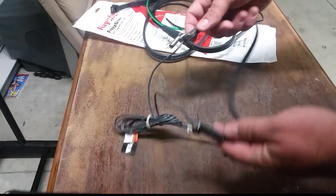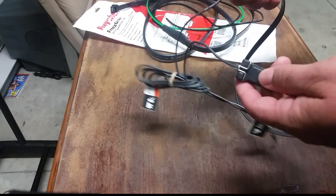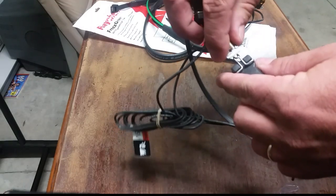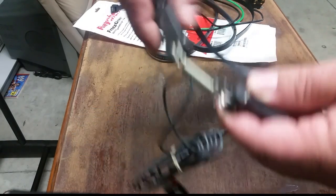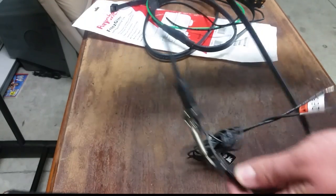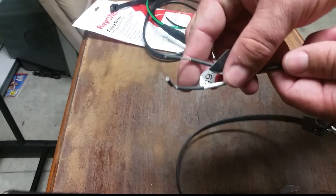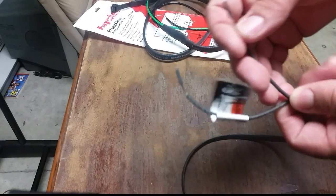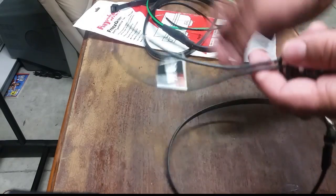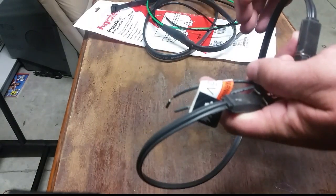This is another common crankcase heater. When you get replacement compressors from Copeland, they'll come with these crankcase heaters. All you do is hook it together here and it will wrap around the compressor like this. It's a little bit adjustable with the spring, which holds it on tight. This one just has the two wires, it doesn't have the ground. So I kind of like the one with the ground a little bit better, but this is the one you usually get with a Copeland compressor.